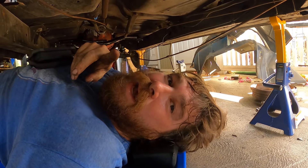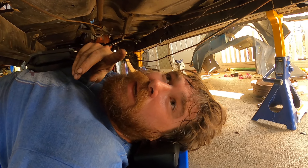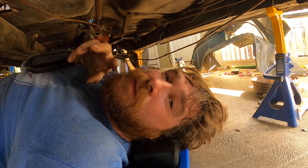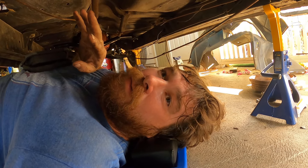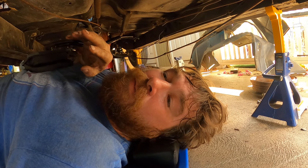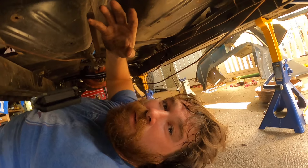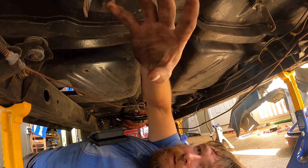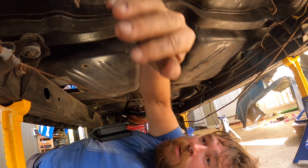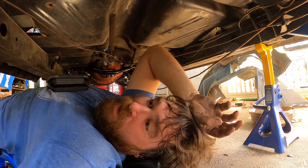I say that now, but what might happen is I get it running, get a driveline in it, get it to somewhat run and drive down the road, and then I collect all the parts and do like a full-on fix at the back. I'll probably just run the mufflers to like right here — I want to go up and over and out, but I'll probably just go right to here and just end them so at least it has mufflers on it when I fire it up.